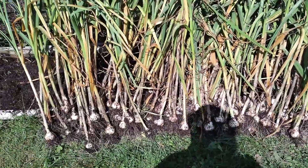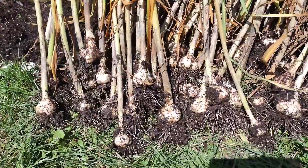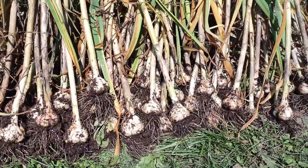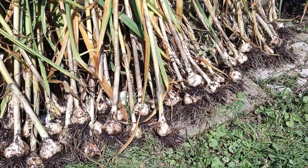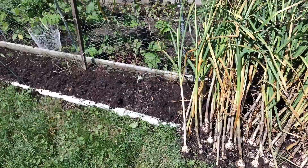Garlic harvesting. I already harvested my garlic and these are the sizes of them — some are smaller, some are bigger, from small, medium, and large. This is the garlic that I picked in this row.